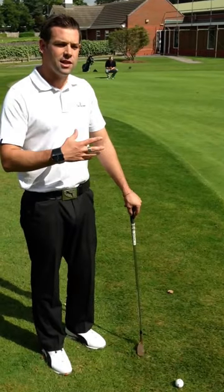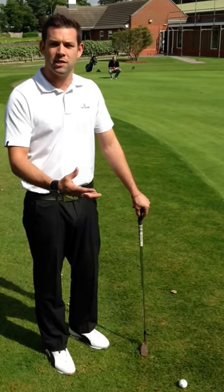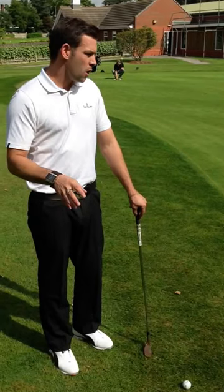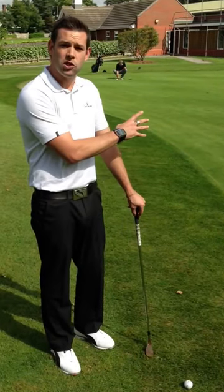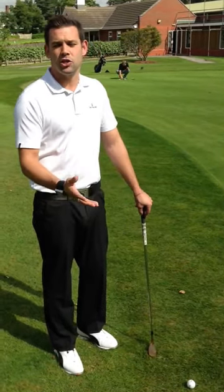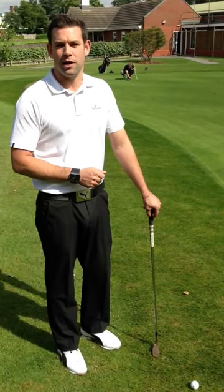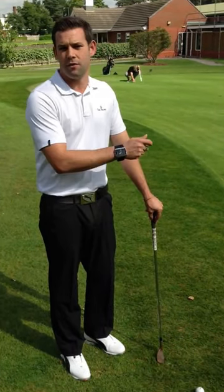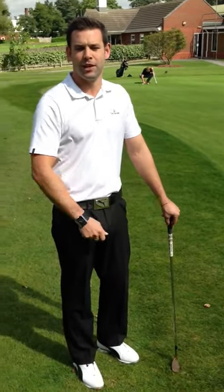So what we want you to try and do is really understand the difference between what you're trying to do in your practice and what you're trying to do on the golf course. If you practice correctly, when you go on the golf course and you just focus on target, then the actual action itself should replicate what it did in the practice area. So if we can understand the difference, that's going to give us much better practice and it's going to give us much better results on the course. Thank you.